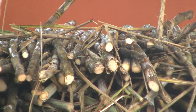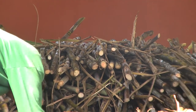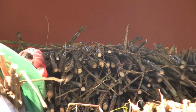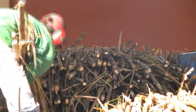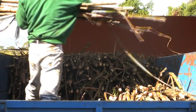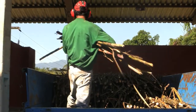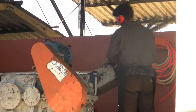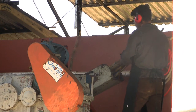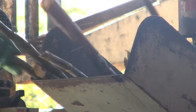Here we started our process to produce our cachaça. The first thing we have to do is press the sugarcane in order to get the juice of sugarcane. We call the juice of sugarcane in Portuguese garapa. It's important to say that the sugarcane we are pressing is hand-cut and we do not burn it before we cut.